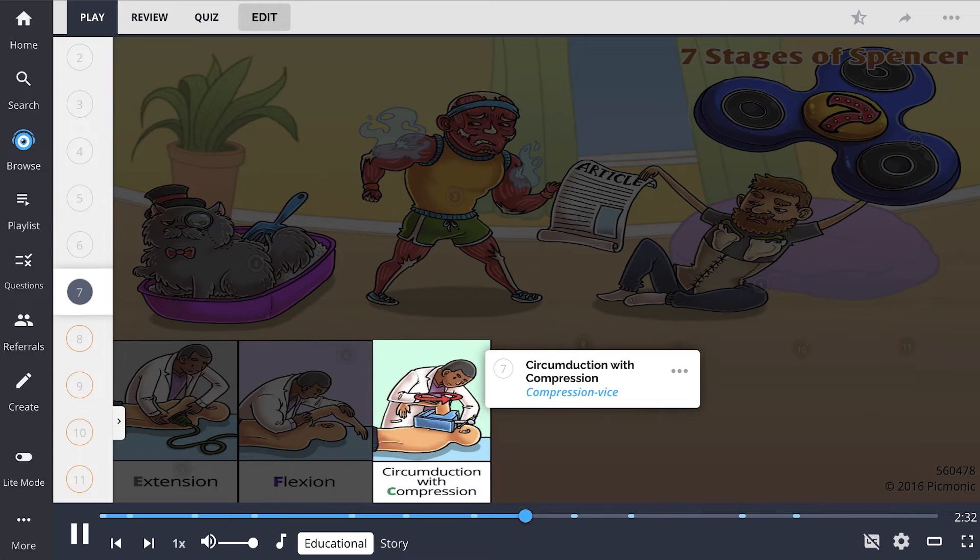The third stage is circumduction with compression, depicted by the compression vice on the shoulder. The patient flexes the elbow, and the arm is abducted to the restrictive barrier. The practitioner then applies slight compression through the elbow to the shoulder joint. While compressing, the elbow is moved in circles.